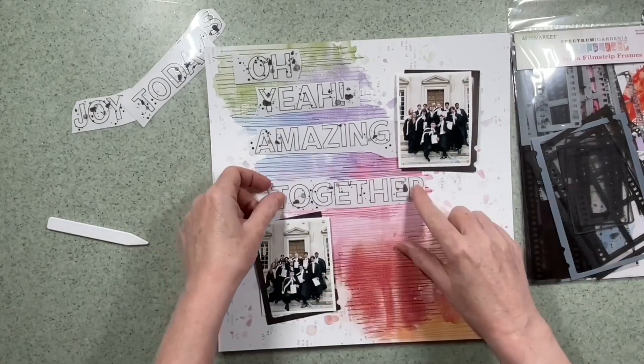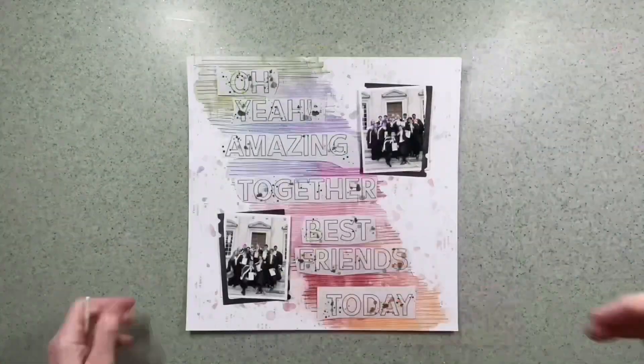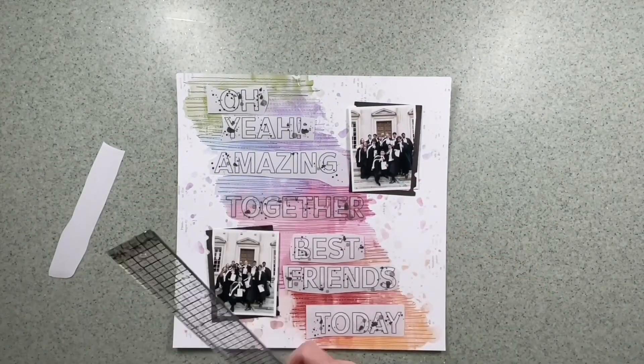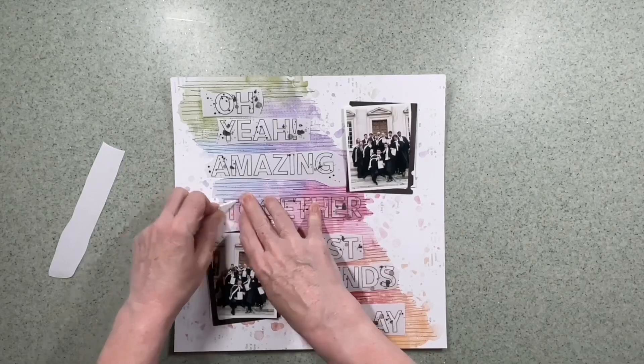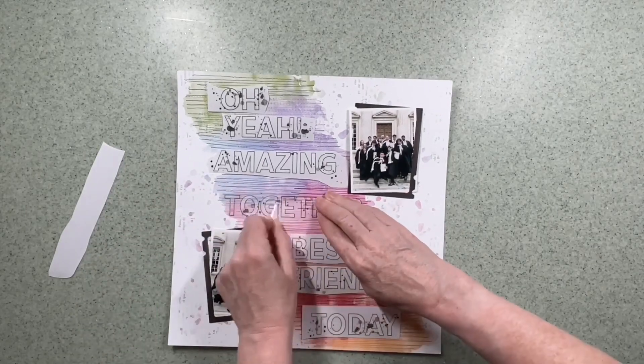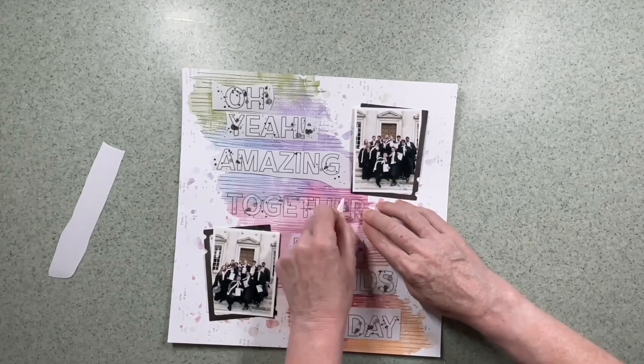The photos are there just to give me an idea while I reposition the rub-ons. I wanted to make sure that if I did some sewing with the machine the rub-ons would go over the top — and they do, and you'll watch me do that when I apply these words.